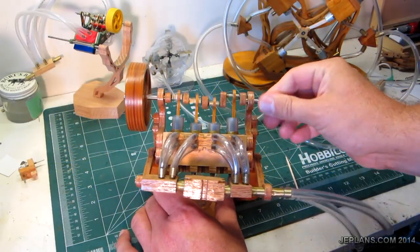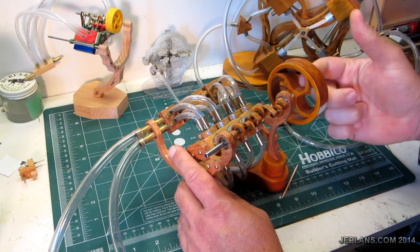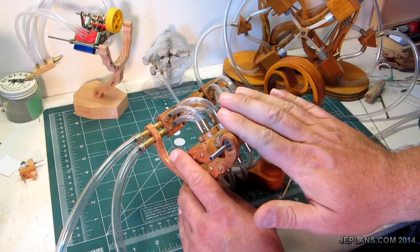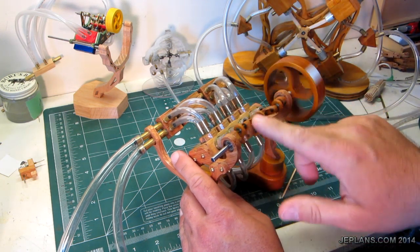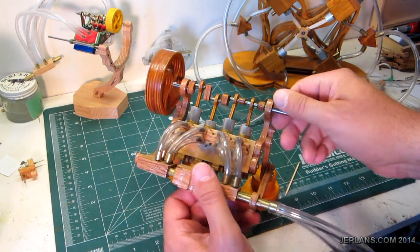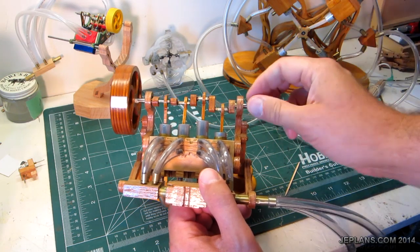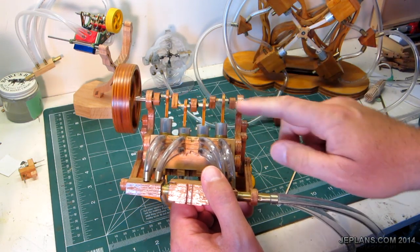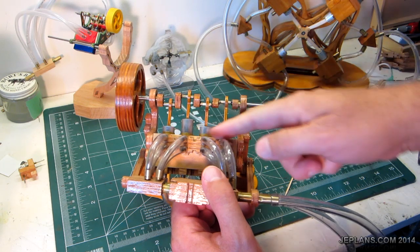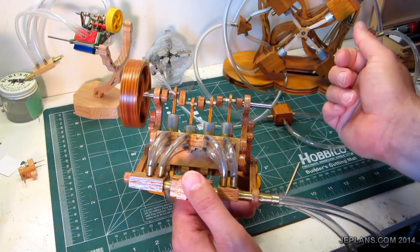I have the inline 4 air engine here. I've received a request to help explain some things to troubleshoot when you're done building it and it doesn't quite run right, or doesn't run at all. First thing, make sure it spins freely. If you have too much friction in the piston cylinders, it's not going to run. So it should spin freely.